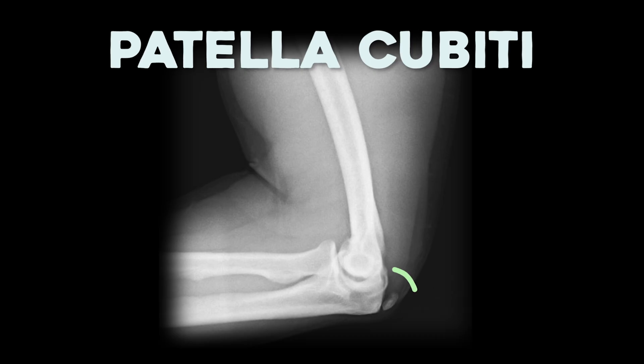There are cases of people who have free-floating accessory bones in their elbows, but this is super rare and is usually a sign that something bad happened — like cases of patella cubiti. It has the name patella in it, but it's only a fracture of the olecranon that looks like a free-floating patella. This is an injury. It's bad.